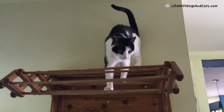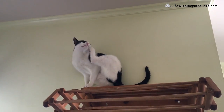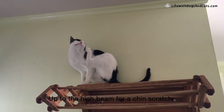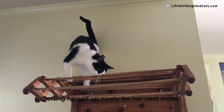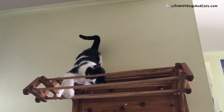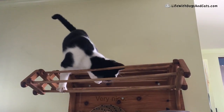An extended rub. Notice how all her weight was on her front paws. Up to the high beam for a chin scratch, setting herself up nicely for her next move. Notice that extension. Very nice.